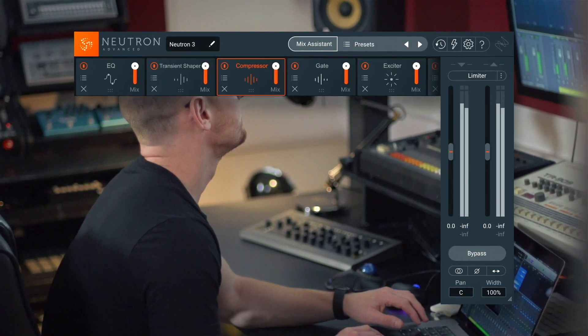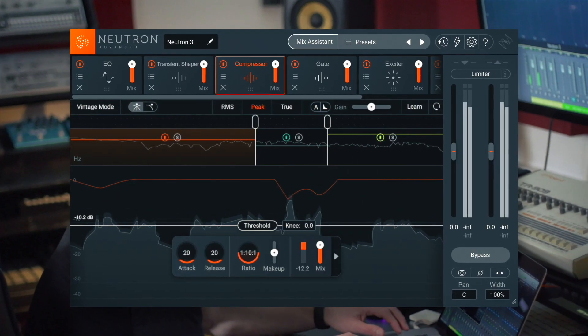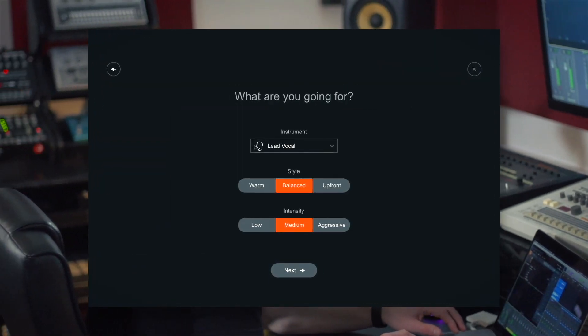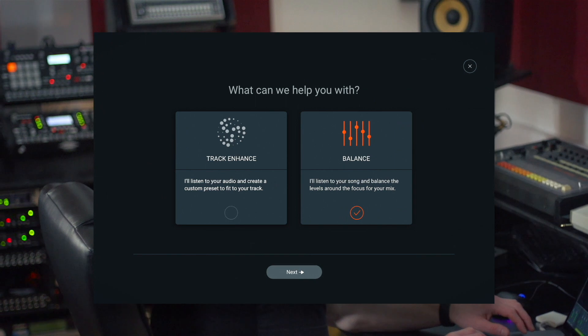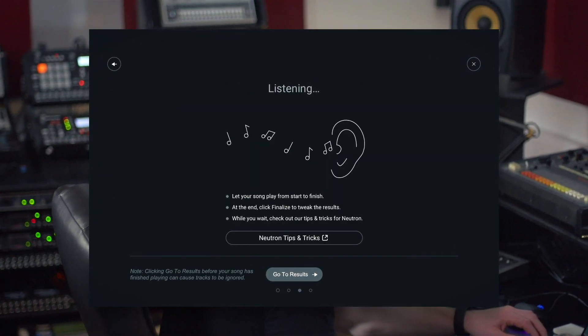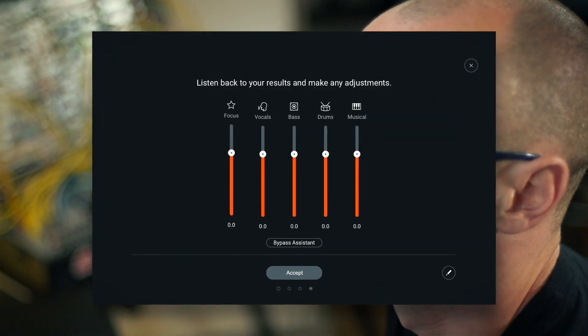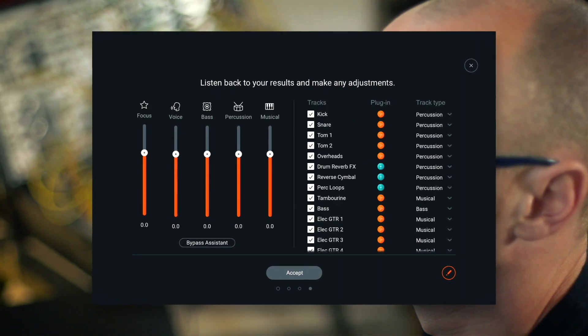Now in Neutron 3, the track assistant has evolved into the mix assistant and includes track enhance — which was formerly the track assistant — and the new balance feature. The balance functionality actually listens to your entire session and automatically adjusts and levels all of your tracks around a predetermined focus track. Neutron 3 will automatically craft your sound and balance your mix prior to starting, getting you in a great place quicker and easier than ever before.